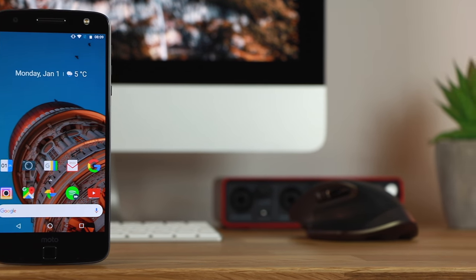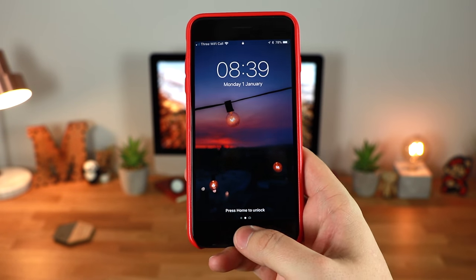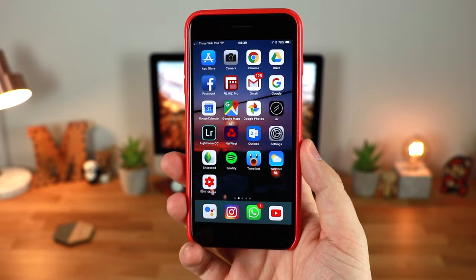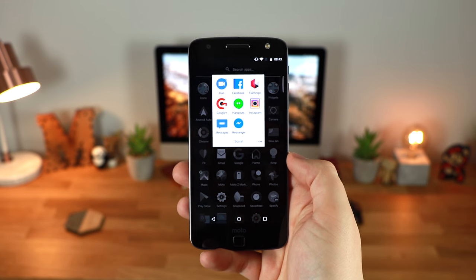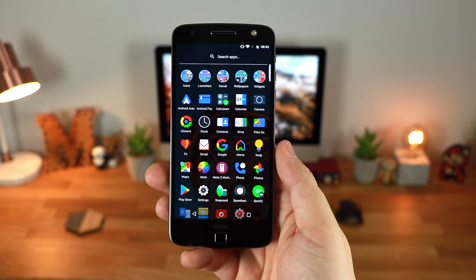A lot of you may know that my main daily driver 24/7 is going to be the iPhone 7 Plus. However, I do a ton of Android videos here on the channel in regards to icon packs, wallpapers, and also applications, so I do need to have both Android and iOS on hand at any time.